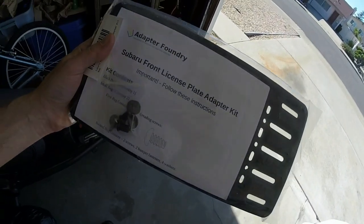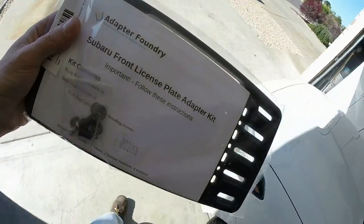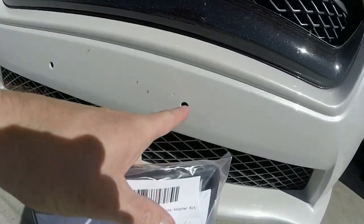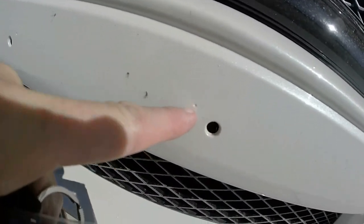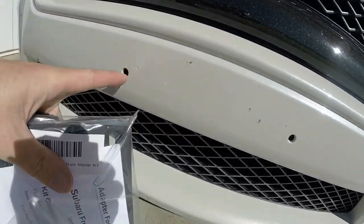I'm going to show you what this thing does and how it'll save me from drilling anything into my stock front bumper. I'm going to clean the bugs off first, but see these two holes — they're molded dimples. These are the American drill holes which are not drilled yet, but they come with every bumper, so nothing has been drilled.